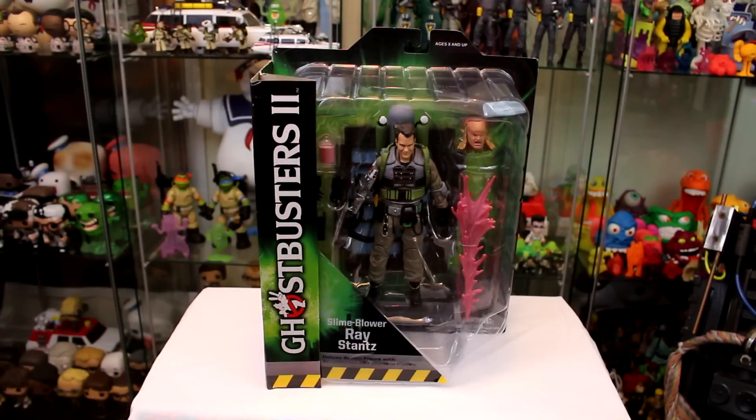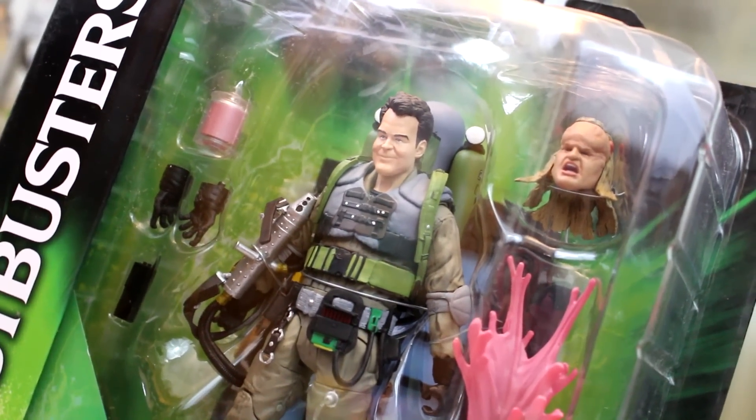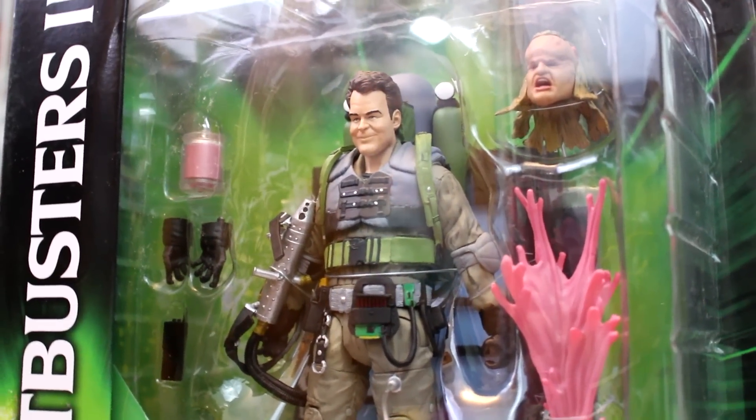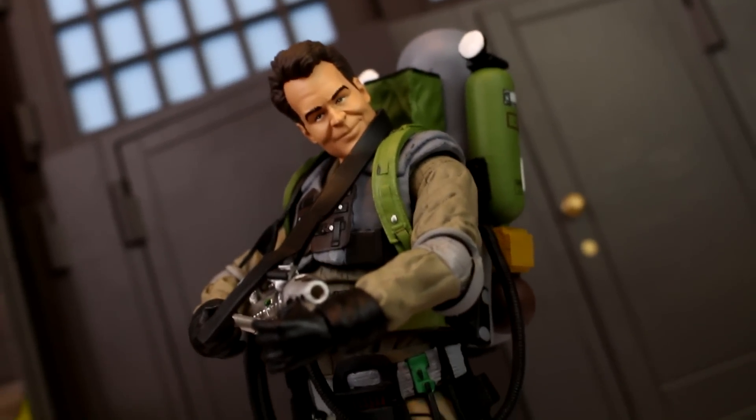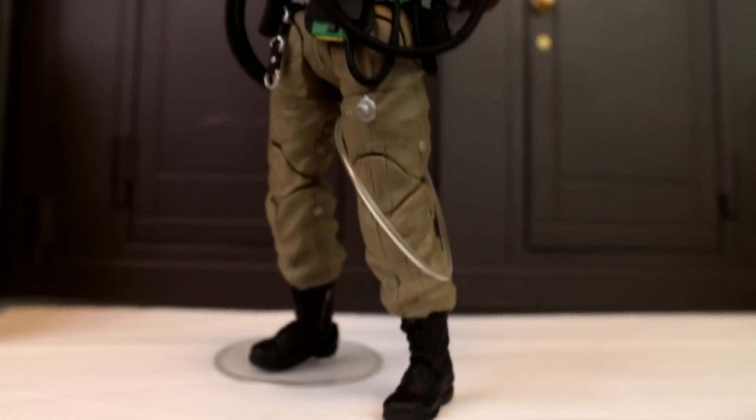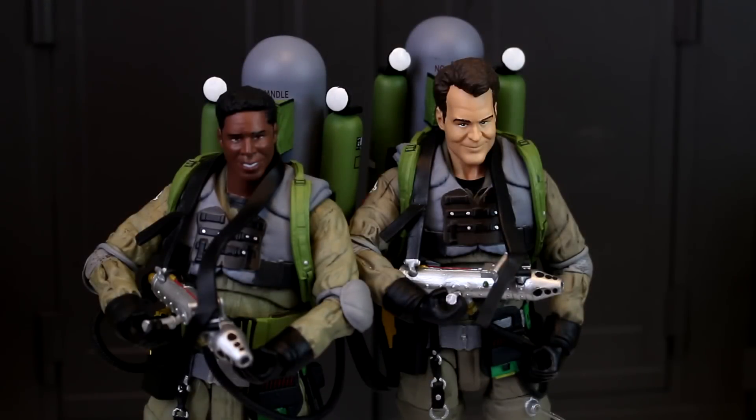Rounding out Series 8 we've got the heart of the Ghostbusters, Dr. Ray Stantz — specifically slime blower Ray Stantz. So of course he comes with a slime blower instead of a proton pack. He also comes with an attachable slime accessory, replaceable hands, an MT-500 radio, a brand new molded jar of slime, and the best part — a possessed head. I seriously can't believe it's taken this long for us to get a possessed Ray Stantz action figure. And check out how awesome he and slime blower Winston look together — it's slime time!